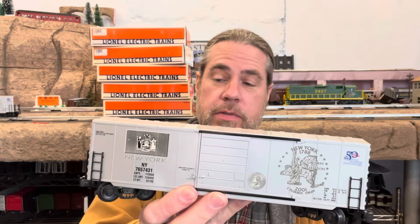This last K-Line car is also one of the commemorative quarter cars. This one's from New York. Those three cars do look kind of good together, and I already have more projects than I probably will ever have time for, so they'll probably stay just like that.